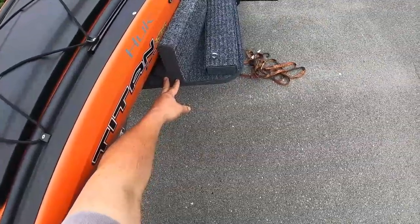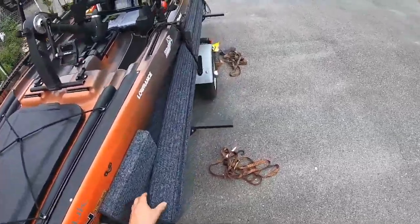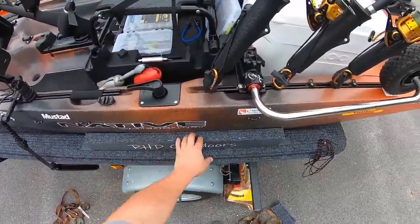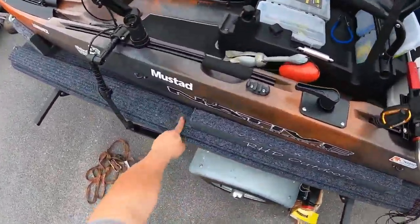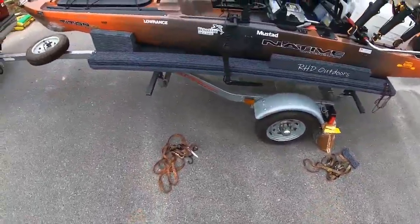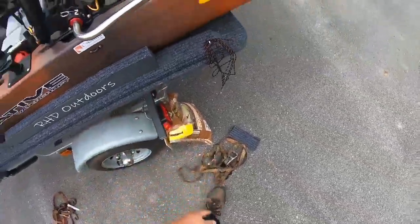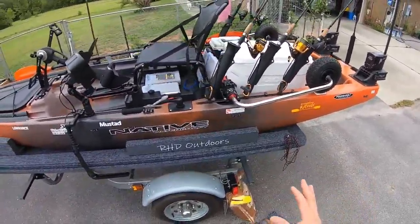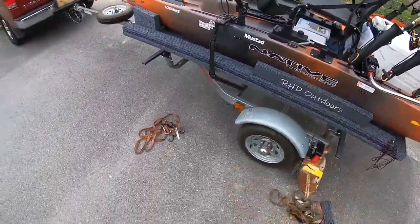This is a two by four with a two by six on top, and that provides the blocking in the front so the kayak can't move forward. Just to give it additional cradling side to side, I added another two by four on top with some angle brackets. I do not haul this kayak with all this stuff in it. When I haul it, it's pretty much just a bare kayak - I leave the wheels on and that's about it. Everything else comes off and goes into the truck.